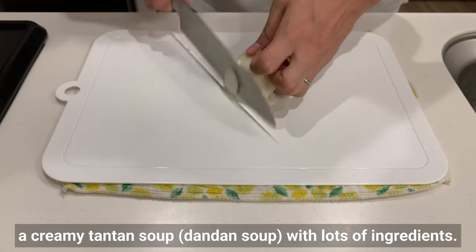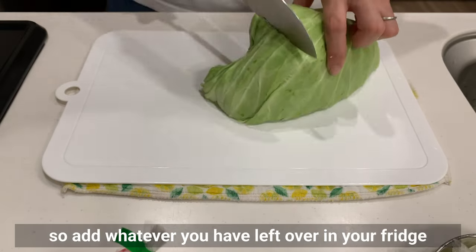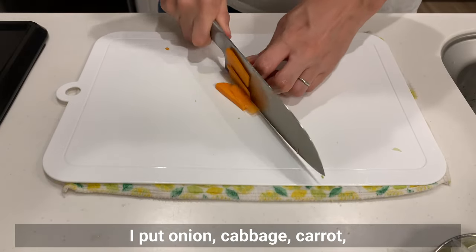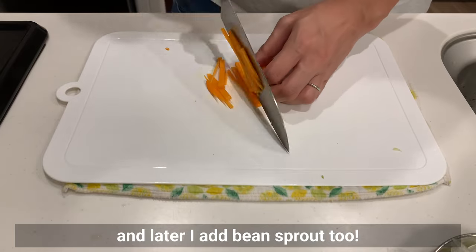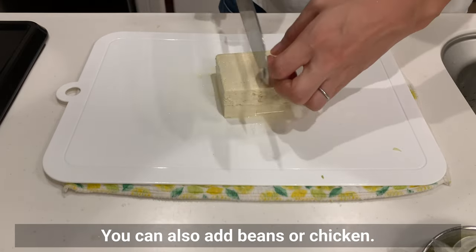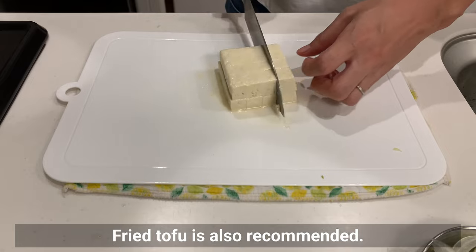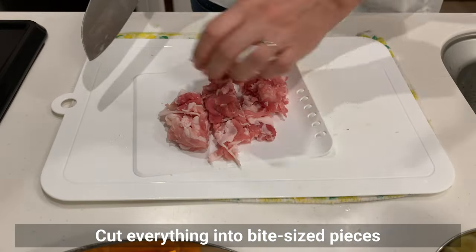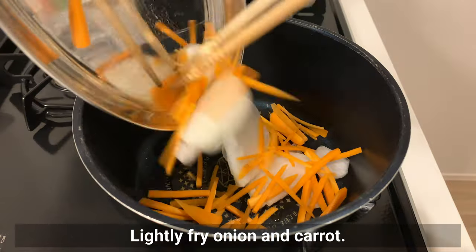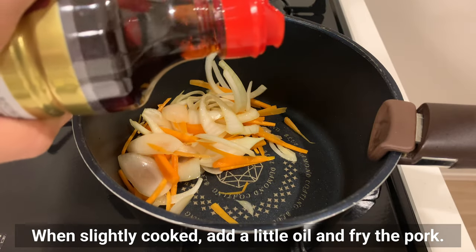Next up is today's star of the show: a creamy tan-tan soup with lots of ingredients. Any vegetable will work, so add whatever you have left over in your fridge. I put onion, cabbage, carrot, and later bean sprouts too. Tofu and pork are added for protein — you can also use beans or chicken, and fried tofu is also recommended. Cut everything into bite-sized pieces, add to a pot with sesame oil, and lightly fry the onion and carrot. When slightly cooked, add a little more oil and fry the pork.